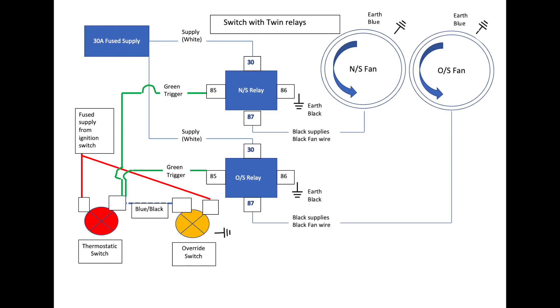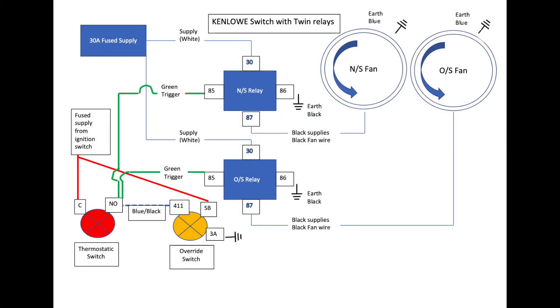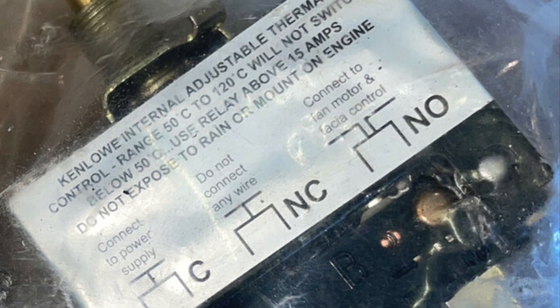Pause the video if you need to look at the wiring diagram. Wired like this, both fans will come on if the thermostatic switch is tripped because the temperature gets too hot, or if the override switch is depressed. The Kenlow has slightly odd wiring annotation. I've included it here for anybody that has a Kenlow switch and Kenlow fan and wishes to add an additional fan — this is what we've got on the red car in this video.